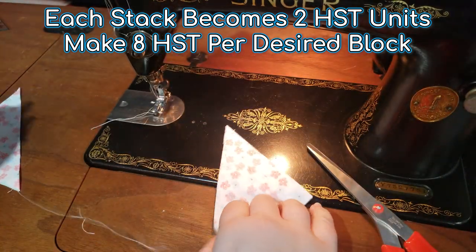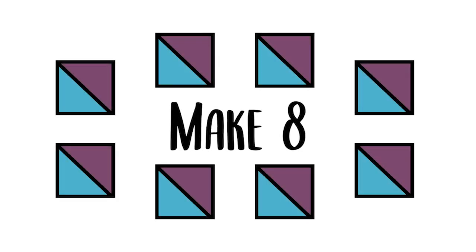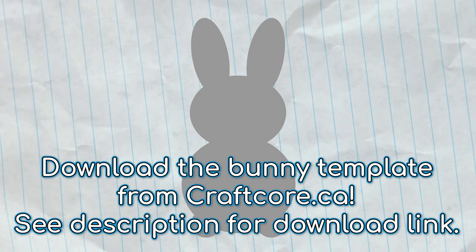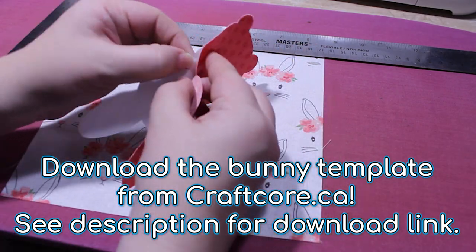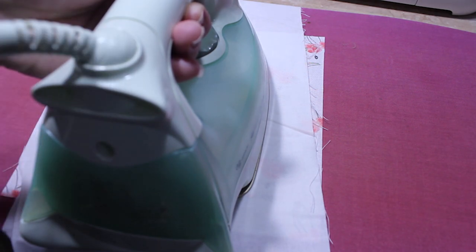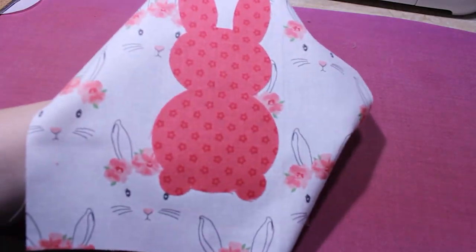Step three: appliqué the bunny. Cut out the bunny template, apply a double-sided fusible web to the wrong side of your bunny fabric, and apply it to the center of your eight and a half inch square following the manufacturer's instructions. If you're using Steam-A-Seam 2 Lite, I have a separate video on my channel that goes through this process in depth. Once the bunny is stuck to the fabric, you can use your sewing machine to carefully stitch the bunny on.